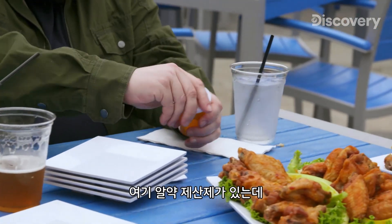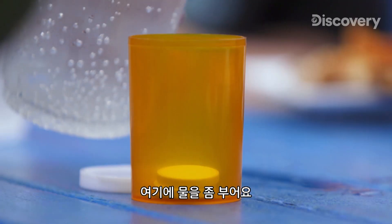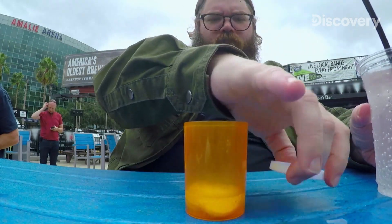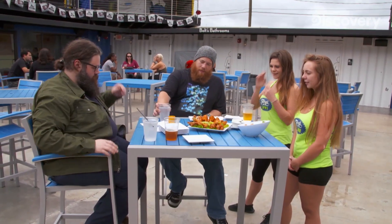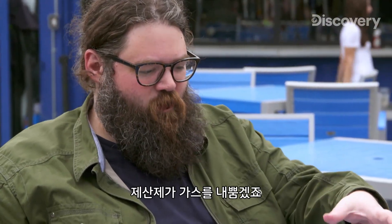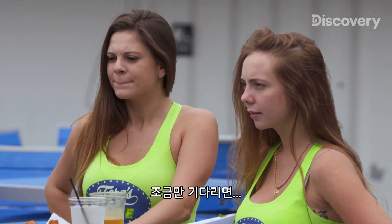I have some antacid tablets in here. So you drop it in water and it fizzes, and it makes you feel better. I'm going to pour just a little bit of water in there. Turn it upside down. So that antacid's going to release all that gas in just a second.